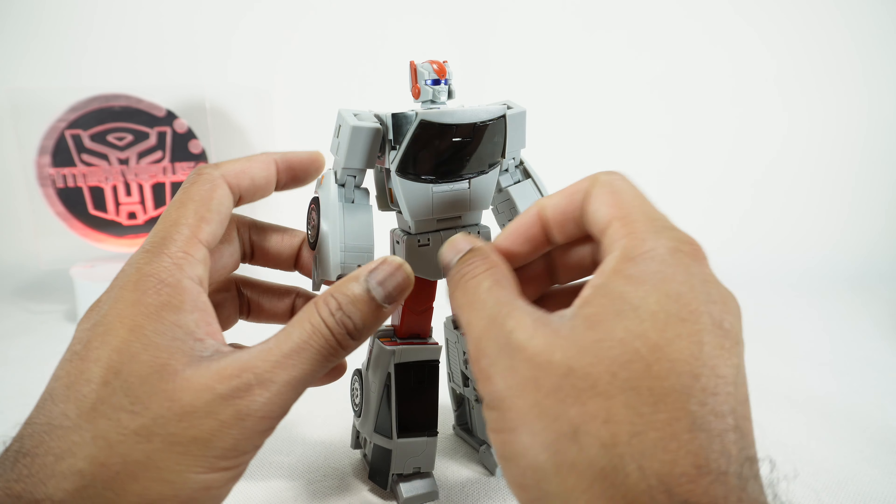Let's go over his articulation. The head is on an interesting joint — it gets forward and backward, but there's a pin. If you push that pin down, you can get the head all the way up, so pretty much full movement there. It rotates around and you get a little bit of side-to-side as well, just due to the way it sits on this joint. I'm not sure if it's intentional, but you do get side-to-side there.